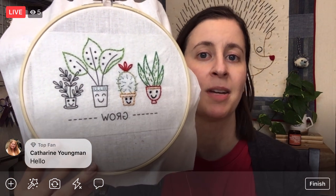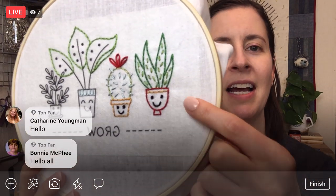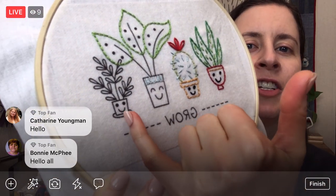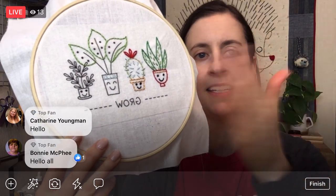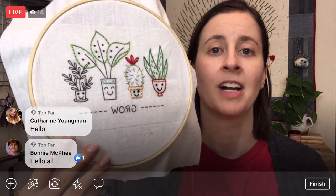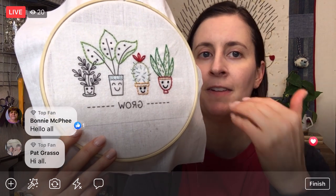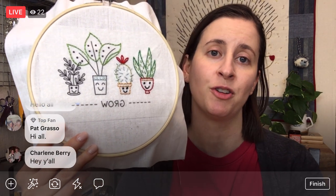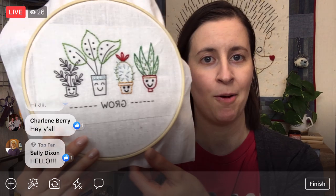So tomorrow on Friday we are going to be taking off the stick-and-stitch stabilizer. This is a water-soluble stabilizer and you can print your pattern directly to it, which is awesome — you don't have to trace, you don't have to do anything, you just stick it on like a sticker and it washes off with water when you're done stitching. I'm hoping tomorrow we'll finish the entire thing, take off the stabilizer, and I'll also show you how to press your embroidery.